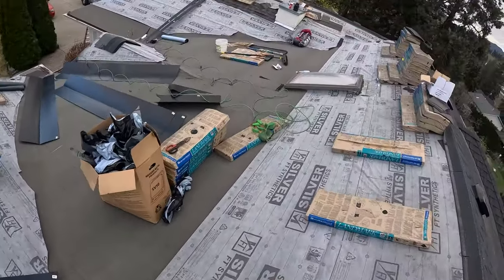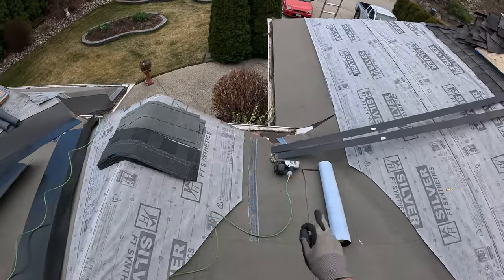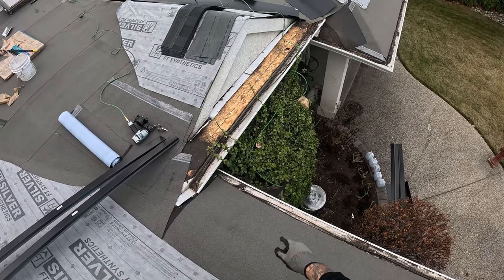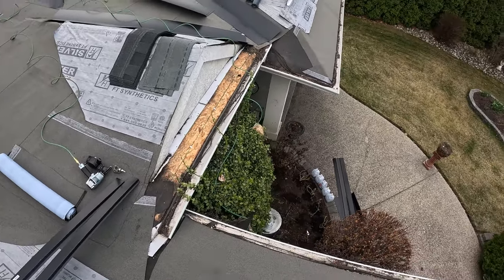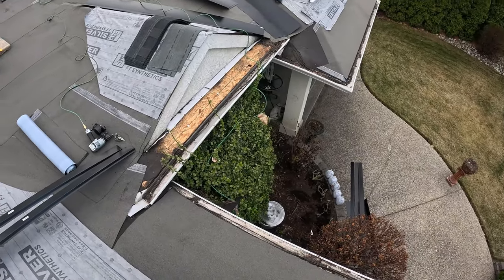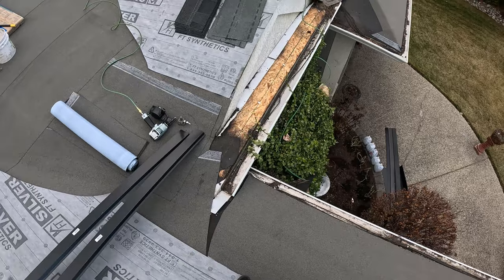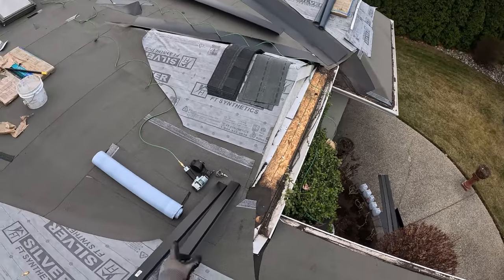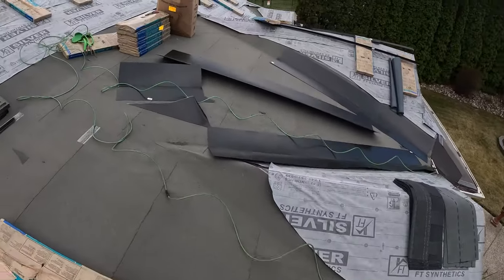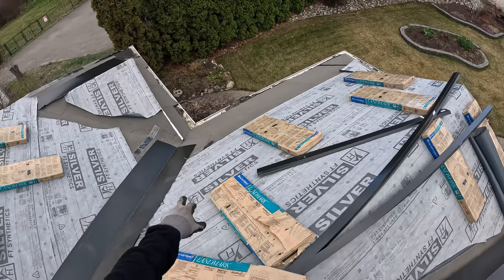I'm going to show you how to do these valleys because they're all a little bit different. Like these two valleys are the same, but this valley here — I've got to start down in here, work my way up, then work across and into the second valley. On the other side it's the same but opposite. So I'll film that too, so if you have valleys like this at home you know how to tackle them. They hot-welded these steps in, so I'm going to recycle them — they match the trough. I'll just put little strips of ice and water over the nail heads to keep everything sealed.